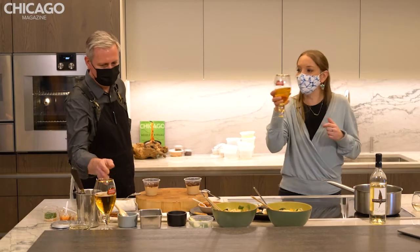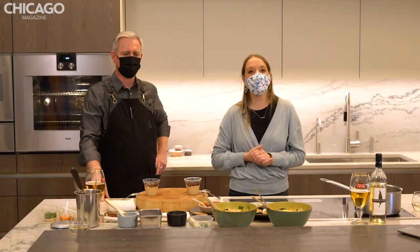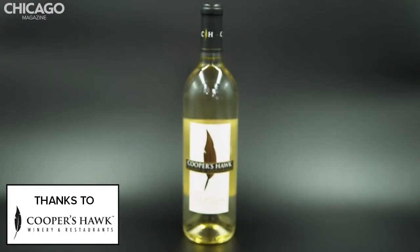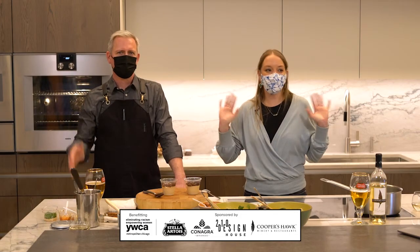I just want to cheers everyone — cheers, Chef. Cheers. Thanks very much. And thank you so much for joining us tonight. I do want to say thank you to our sponsors one last time: ConAgra Brands, 210 Design House, Stella Artois, and Cooper's Hawk. I hope everyone has a wonderful evening. Thank you guys so much.